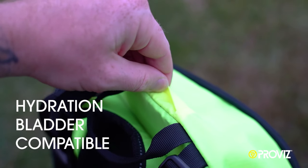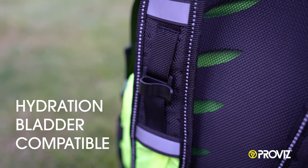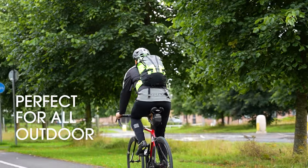Finally, the bag is hydration bladder compatible. It's the perfect bag for all outdoor activities.